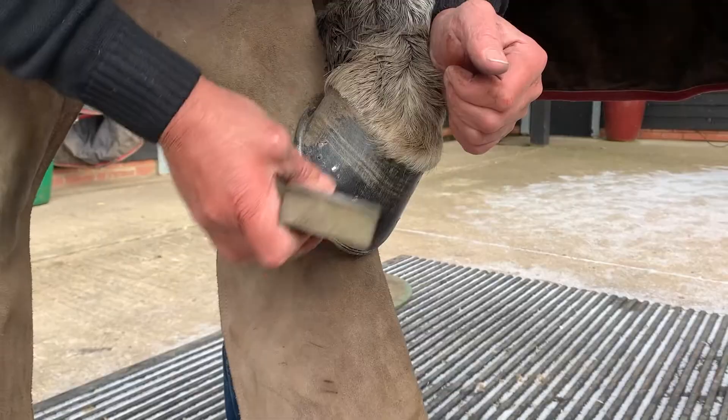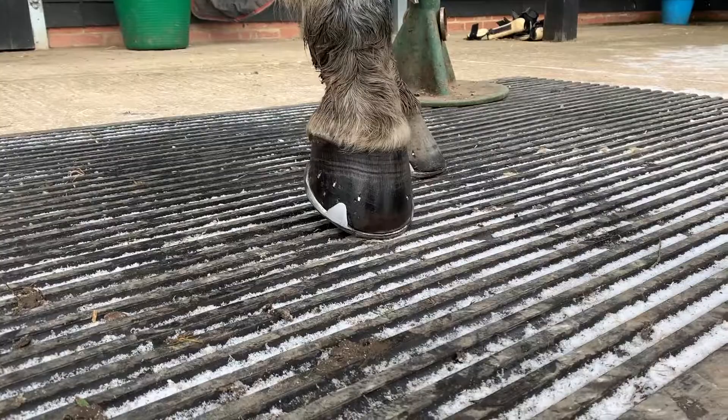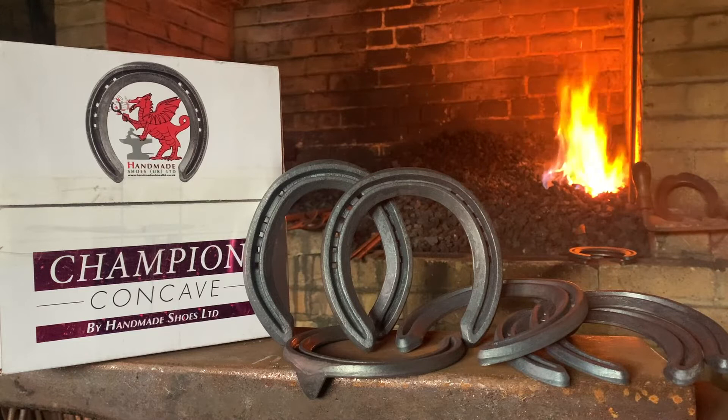Finish up with a bit more sanding, apply some favourite Kevin Bacon hoof care, and we're about ready for a cup of tea. Champion Concave, available next day from Handmade Shoes UK with depots in England, Scotland and Wales. Please visit our fantastic new web shop to receive a 5% discount off all orders.